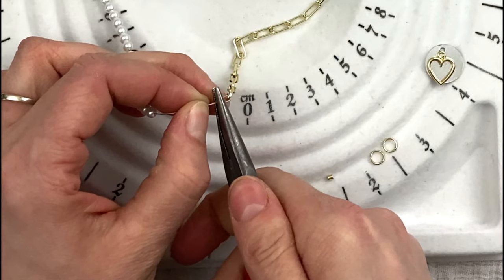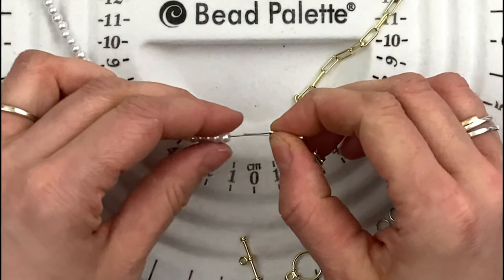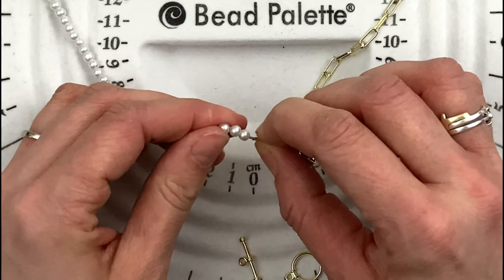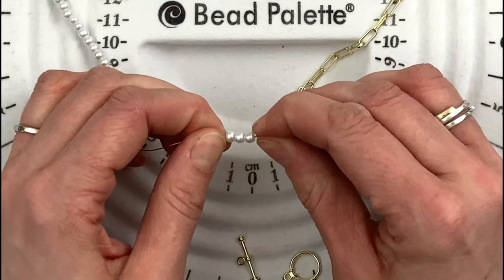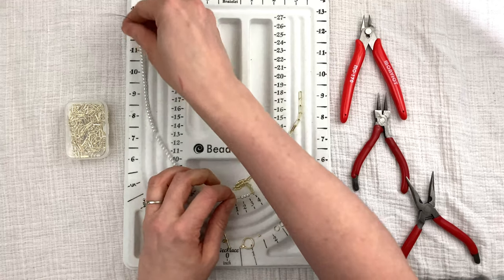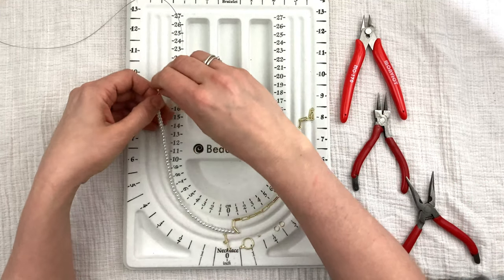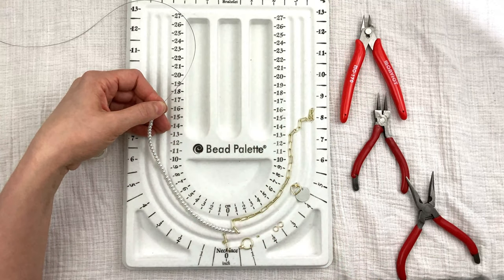I'm going to crimp the crimping bead and make sure it's tight. I have a little wire tail left — don't cut it off, just string it right back through your pearls. Make sure the pearls are really tight on your crimping bead. So far we have this — very nice, I'm liking that.